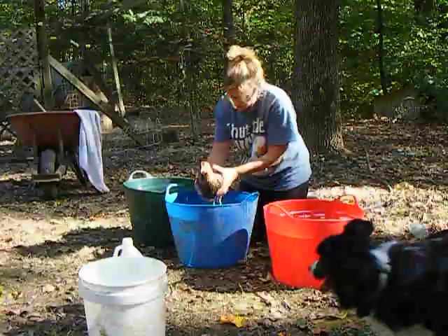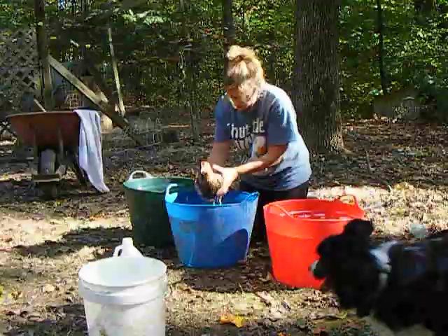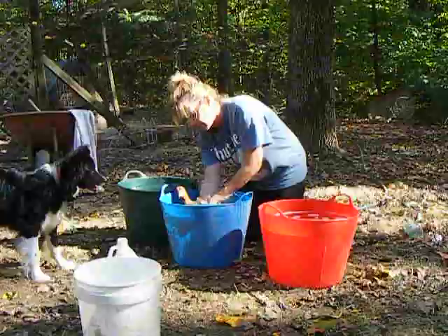She's not very happy about this. Kind of shaking a little bit. I'm going to rinse her a little bit to get all the soap off.